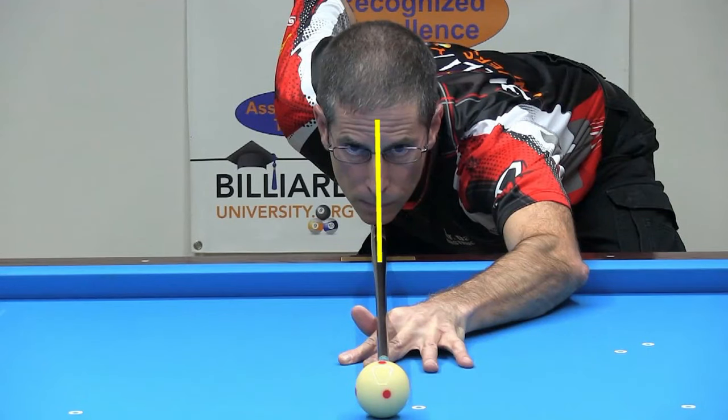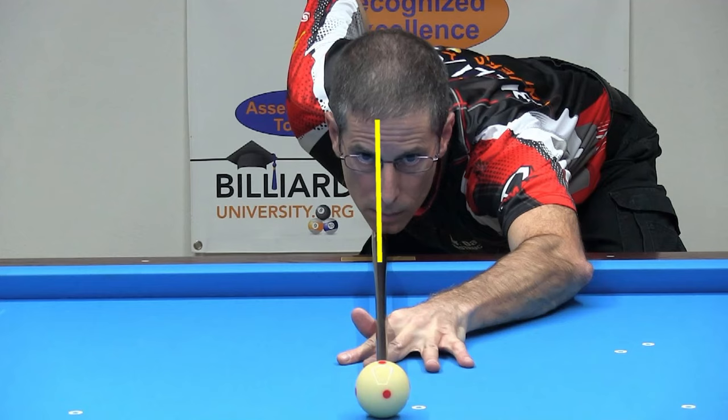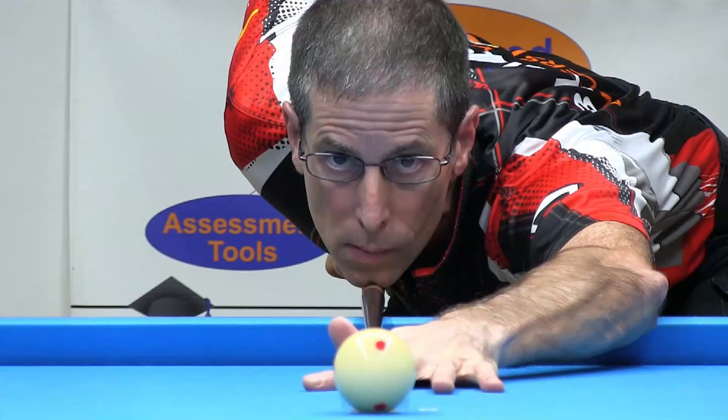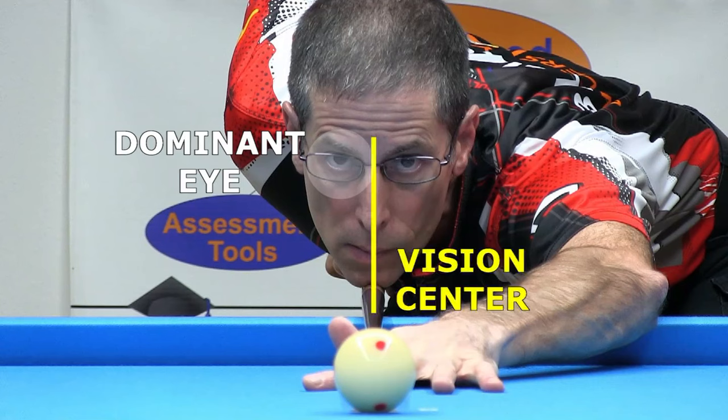For many people, the vision center is with the cue under the nose right between the eyes. For some, it might be with the cue directly under one eye. And for others, it will be somewhere in between or even outside of the eyes. The vision center position is not always correlated with which eye might be dominant. For example, I am right eye dominant, but my ideal vision center position is with the cue perfectly centered between my eyes.